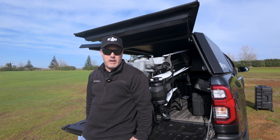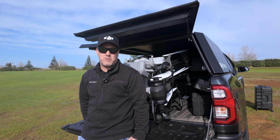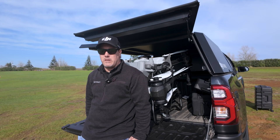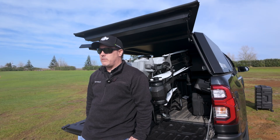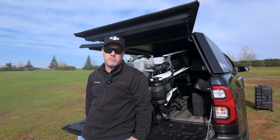Hi, I'm Travis from Ferntec. We're here at the field with the DJI Agras T50 and we're going to give you a brief showing of how to get everything ready to start a spot spray mission.